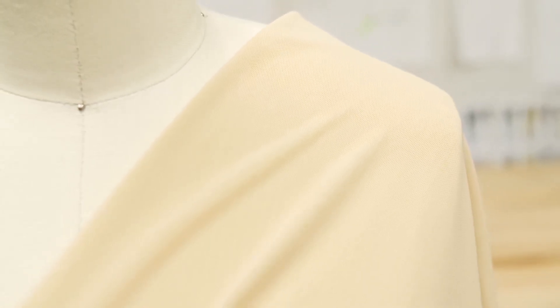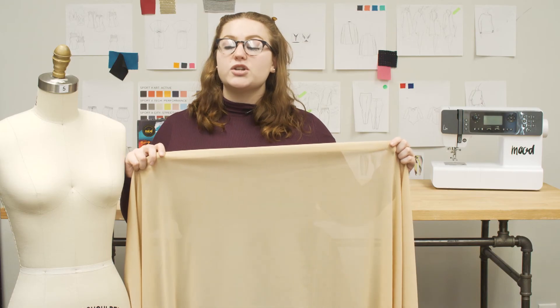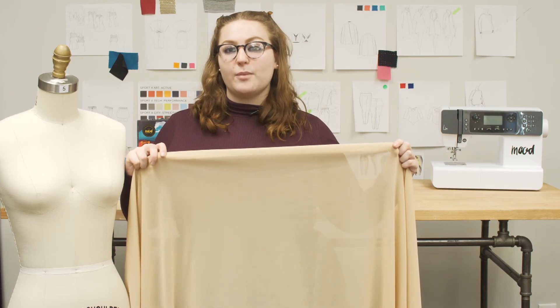This product is 80% nylon and 20% spandex, so it should be machine washed and tumble-dried on low temperatures. Use a dryer sheet to minimize static, and iron this fabric on low.